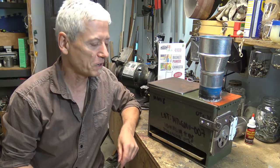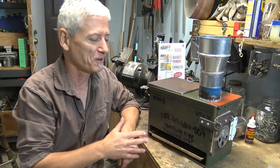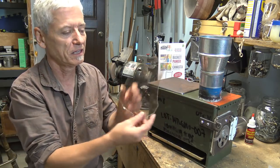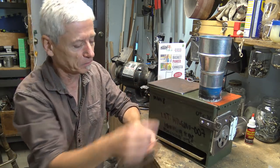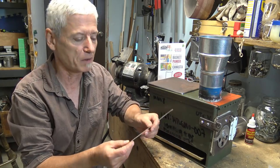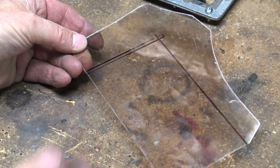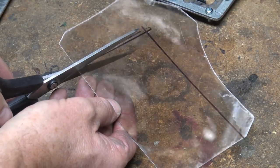One more thing before the test: I want to see the fire — I can't have a stove and not see fire, it just doesn't seem natural to me. So I've got a piece of natural mica that I got at a hobby store, and I'm going to make a little frame and window for it. That way it'll give me a little bit of light and I'll see what's going on in there.